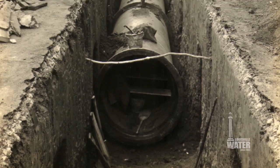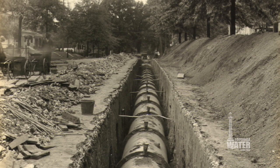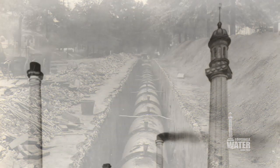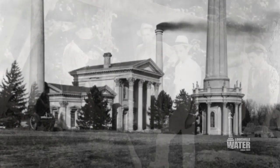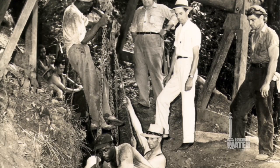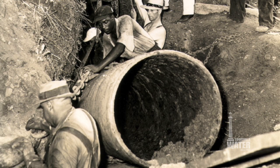The water main, made of cast iron, follows Eastern Parkway. It was installed in sections beginning in the 1920s. Louisville Water began operations in 1860, and by the beginning of the 20th century, the water company was starting to grow. This 48-inch main provided a larger and more reliable supply of water.